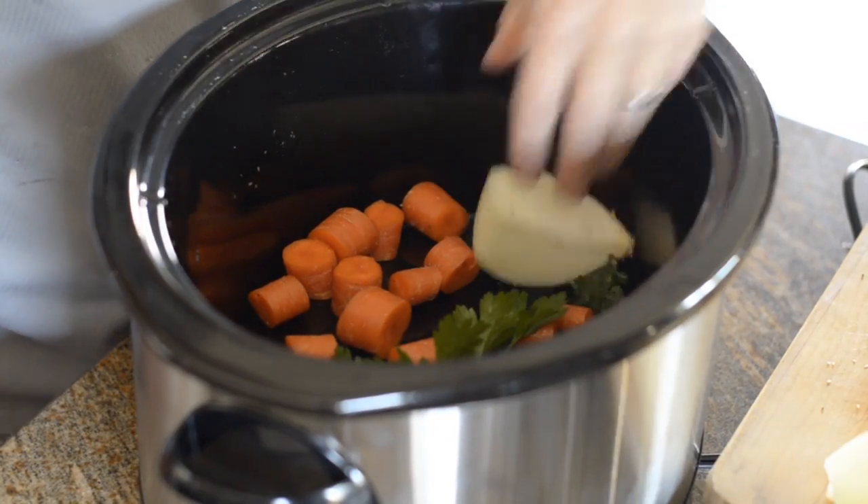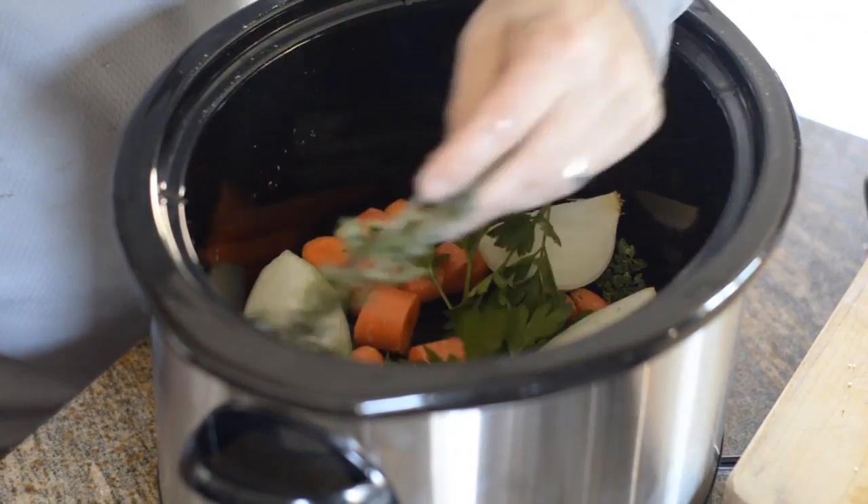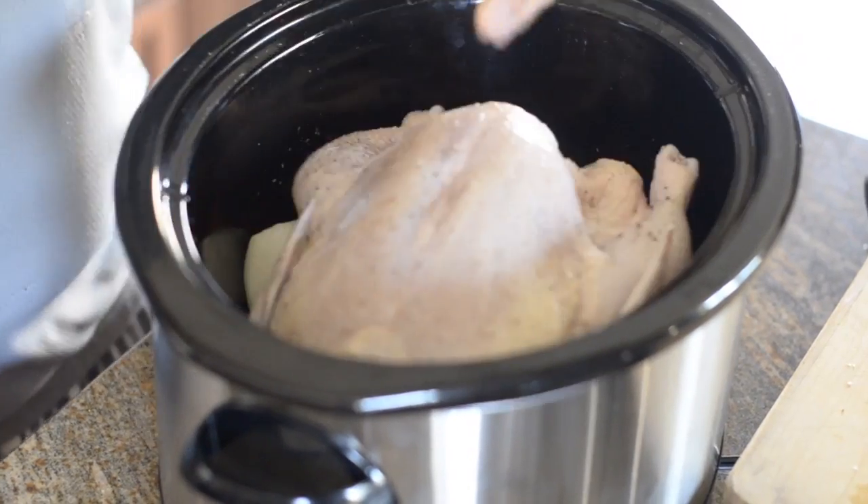Layer your vegetables and fresh herbs on the bottom of a 4–6 quart slow cooker. Then gently place your chicken on top. Don't throw it on like he did.